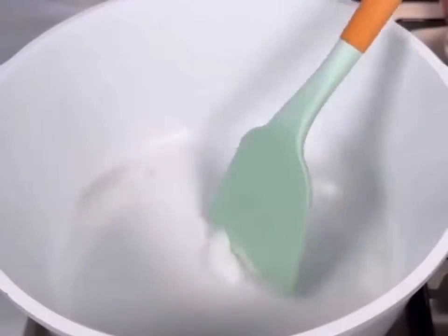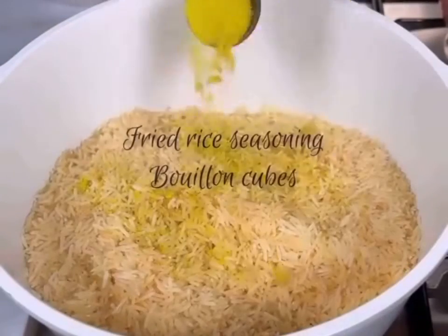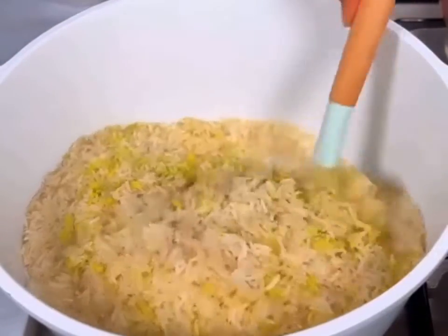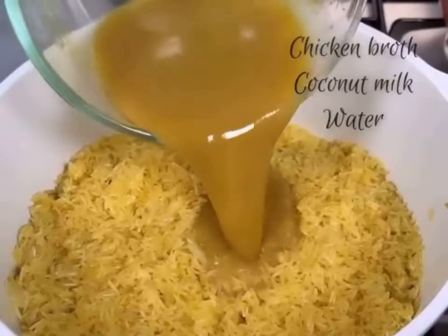If you're not fried rice anyone, let's make it together. First, you want to sauté some onions in a pan. Add your washed rice, season it, and fry the rice. Fry for about five to ten minutes only.